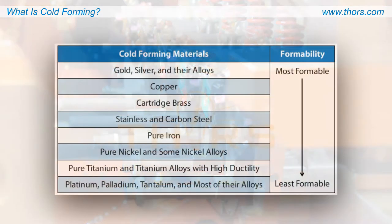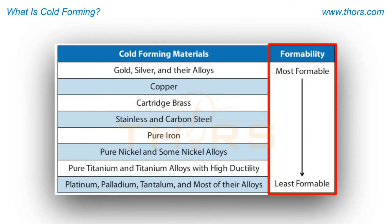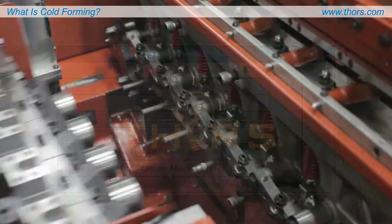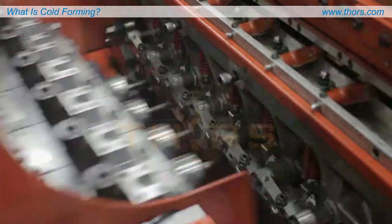The output of the cold forming machine varies based on the formability of the metal, as well as the size and shape of the finished part. However, it is not uncommon for a machine to output 100 or more parts per minute.